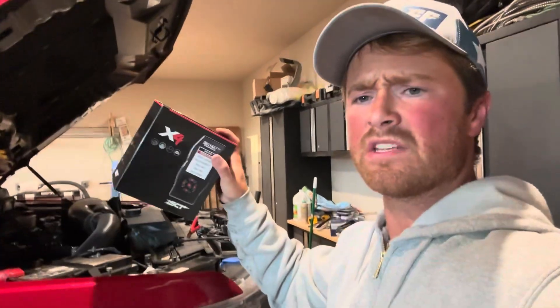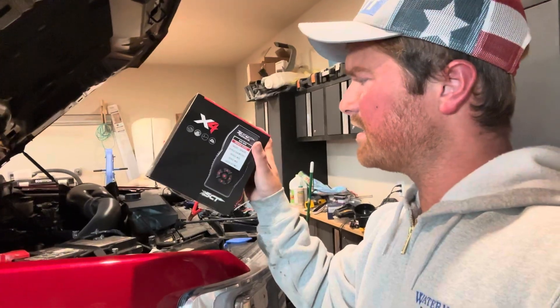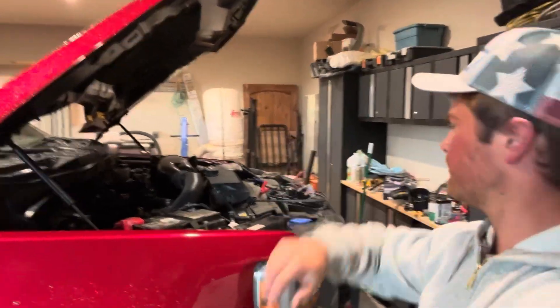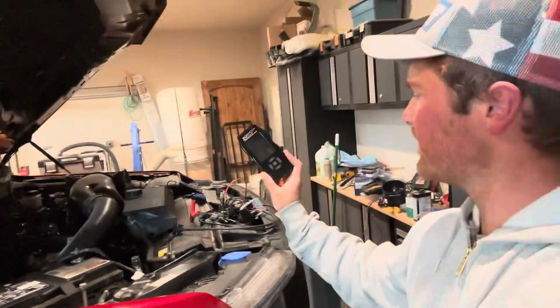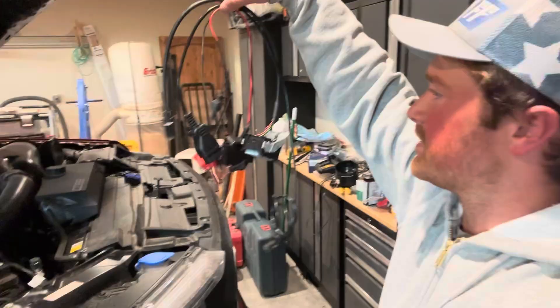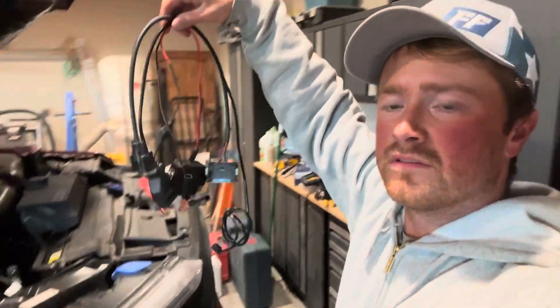Hey guys, BoostKingMatt here. Got a cool video for you guys today. You see this right here? This is an SCT X4 tuner box. See this right here? That's an SCT tuner. Unnecessary junk. I'm done. Totally done. You're done, brother!